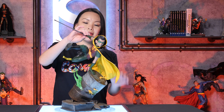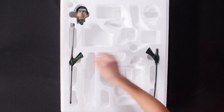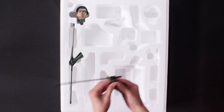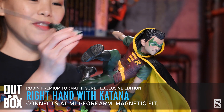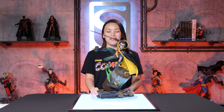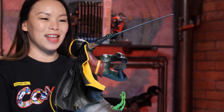Now let's go ahead and show you the exclusive item. We're going to replace his bo staff — placing it down right here — with the katana. I'm going to lift it out the same way by holding the wrist. Again, it is a magnetized fit and keys in right here. This is the exclusive Robin premium format figure by Sideshow.